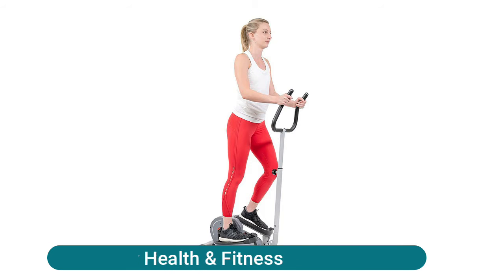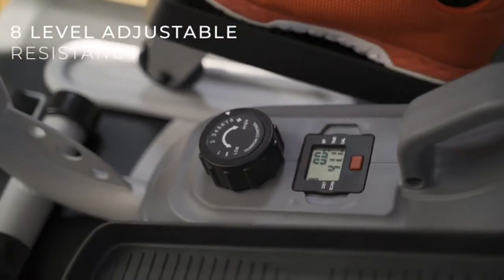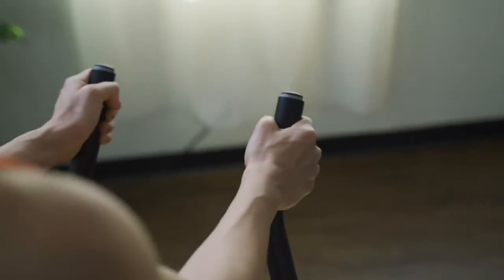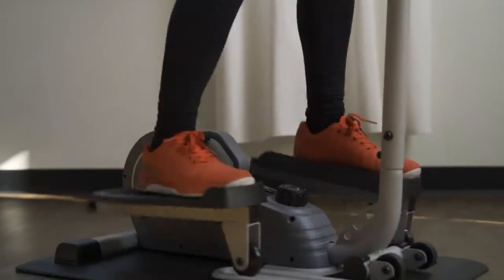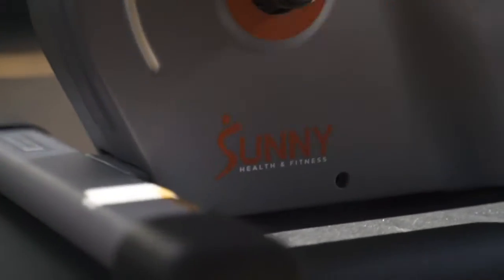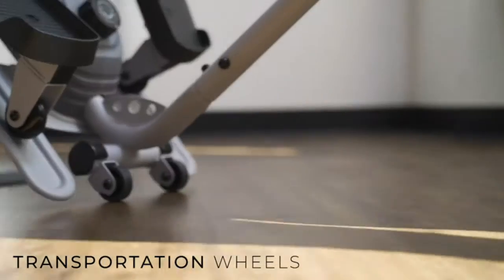Sunny Health and Fitness magnetic under-desk elliptical trainer tracks speed, time, distance, calories, and scan. It produces a comfortable and quiet fitness experience. Eight levels of magnetic resistance provide precise control and customization of your workouts. The adjustable handlebar suits users of all sizes and helps maintain a steady grip and balance. It combines the striding motion of an elliptical cross trainer with the small footprint of an exercise stepper machine.